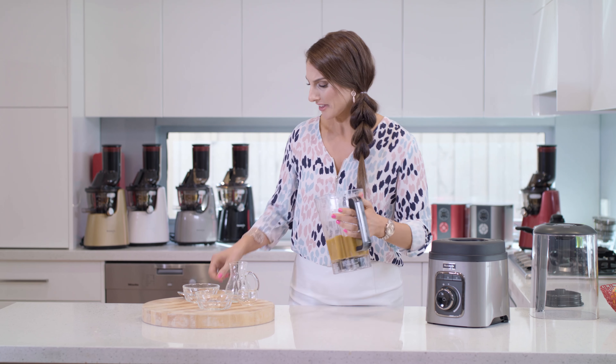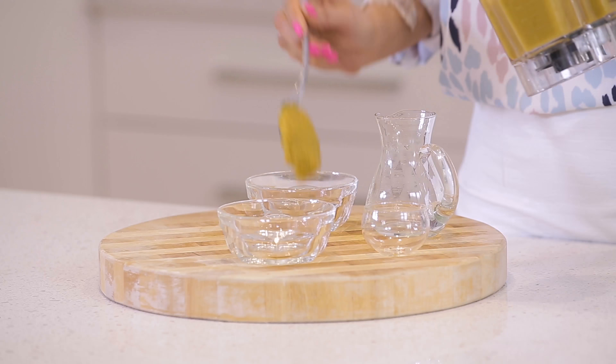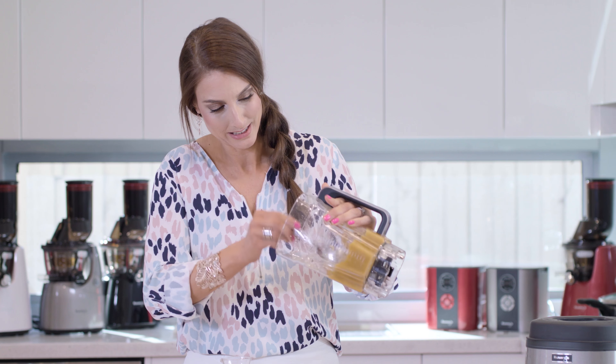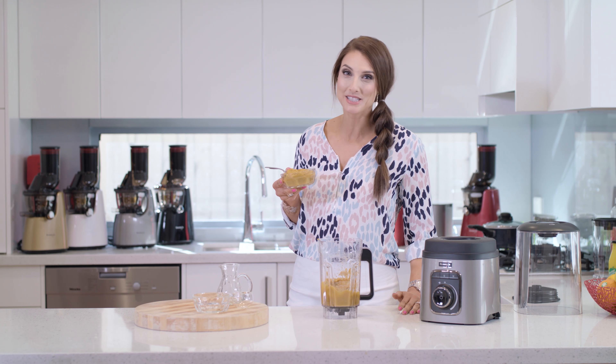Beautiful. Now if your baby is not that keen on veggies, just keep blending it with a bit more water and you'll smooth it out just right. But I like a little bit of texture, and to be honest this is good enough for me to eat.